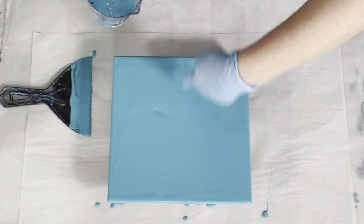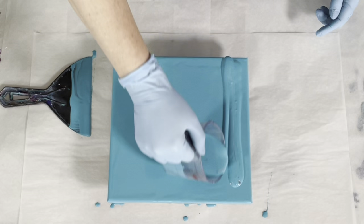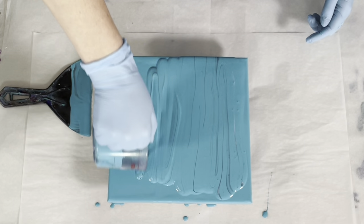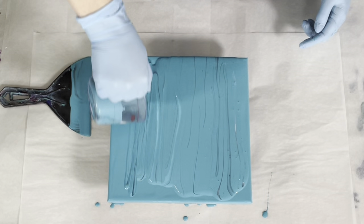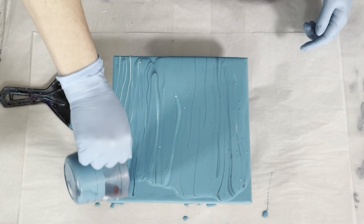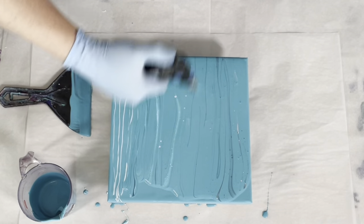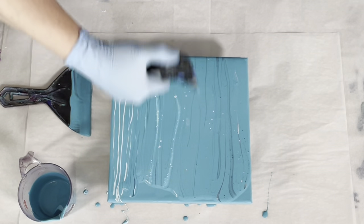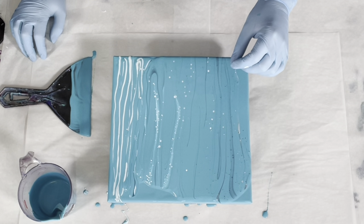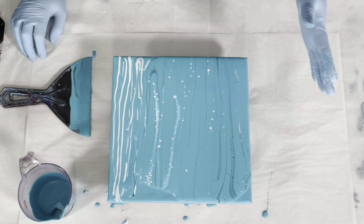I'm going to just do a ribbon, just back and forth. This is going to be a lot of paint, but you kind of have to sacrifice some paint for the effect. A lot of this will be getting tilted off. So in regards to the hydrophobic effect — the DecoArt paints are matte. The Liquitex basics are glossier than the satin enamels. It doesn't have to be a glossy paint; it just needs to be more glossy than the satin enamels.